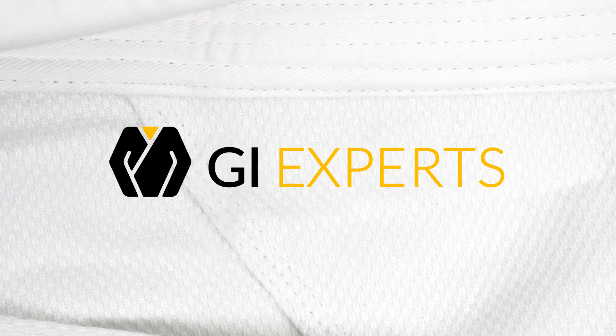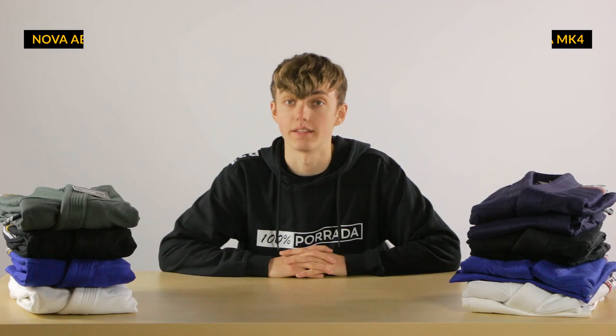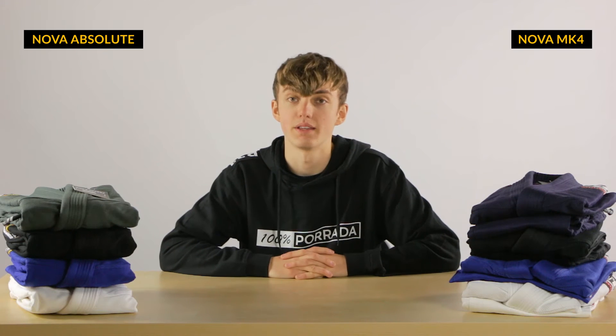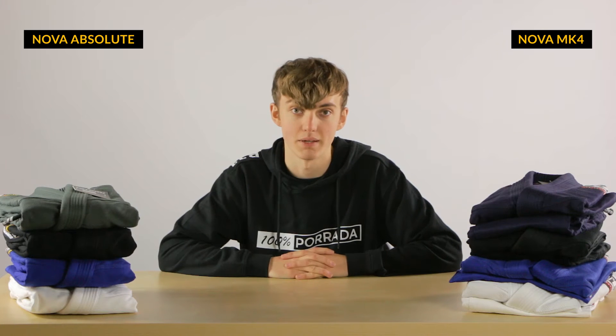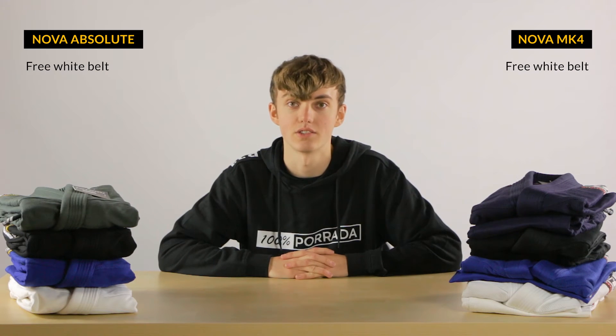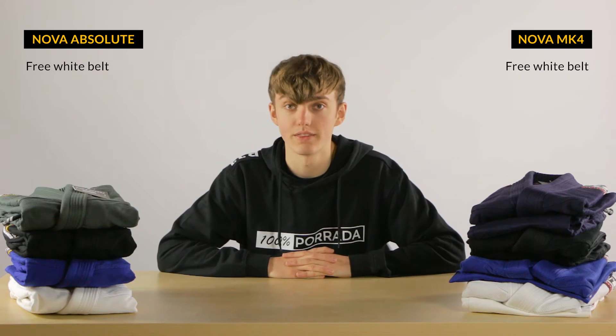In this video, I'll compare the latest two gis in the Tatami Nova line. The Tatami Nova Absolute is already the fifth generation of the Nova Gi. Tatami tries to bring the best possible options for starters with this Gi. It's their best-selling Gi, it's cheap, and it even comes with a free white belt. Besides being a great Gi for starters, it's also an excellent Gi for more advanced BJJ practitioners.